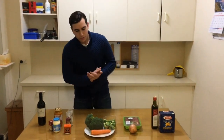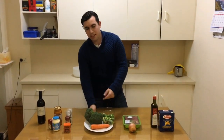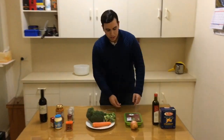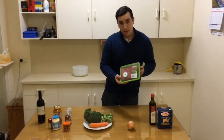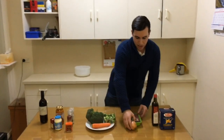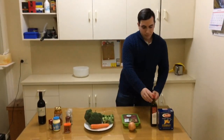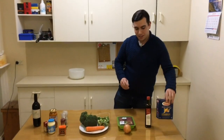For our vegetables, we've got some Brussels sprouts, broccoli, and a carrot for extra flavour. For our meat, we've got 500 grams of mince — beef mince — and an onion to complement that. And last of all, we've got olive oil and just a pino pasta.